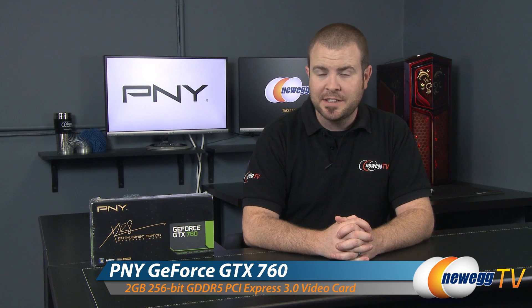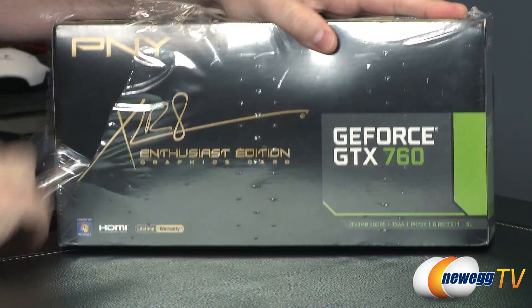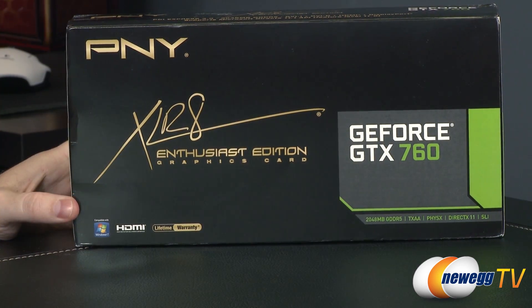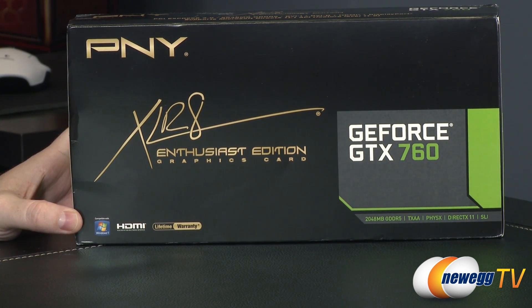This is PNY's Accelerate Enthusiast Edition of NVIDIA's GeForce GTX 760. We'll start off with a quick look at the retail box, which is currently still shrink wrapped. This is an Accelerate Enthusiast Edition graphics card from PNY, and it does feature a lifetime warranty. It's based on NVIDIA's GeForce GTX 760 GPU, one of their new 700 series GPUs, and it's still based on the GK104 GPU that the GTX 680 was based on.